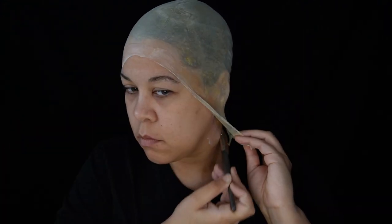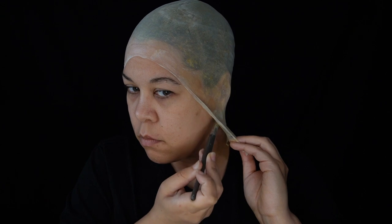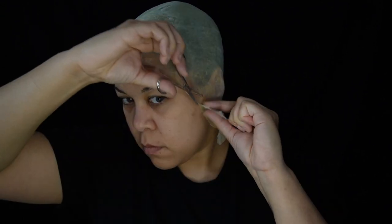Once your head is back into a neutral position, it has a slight tension on it to help keep the cap from wrinkling. Now finish gluing the rest down and trim the excess away.